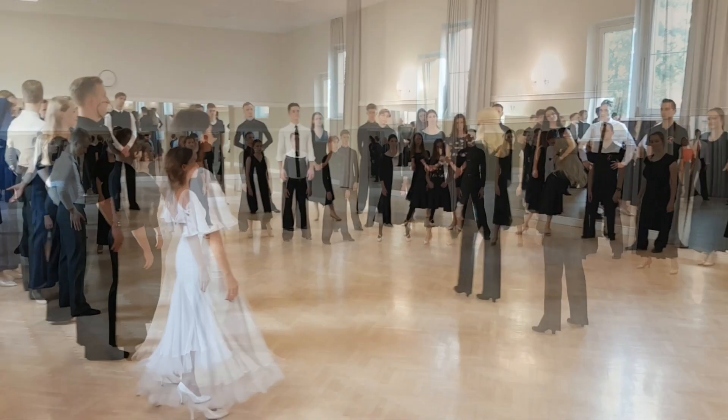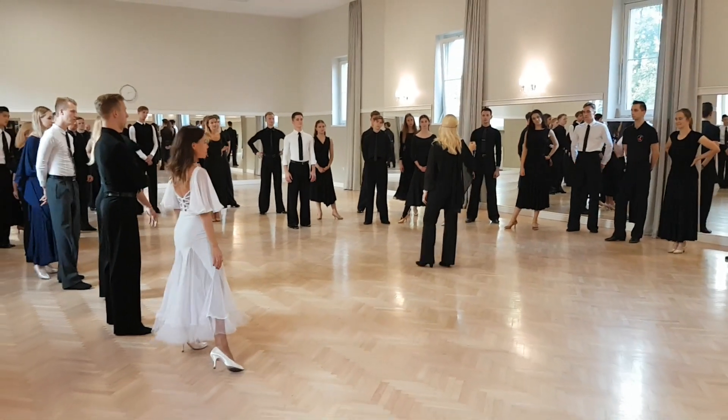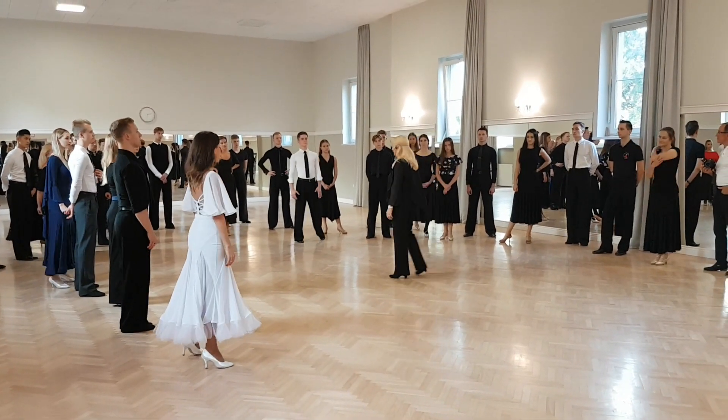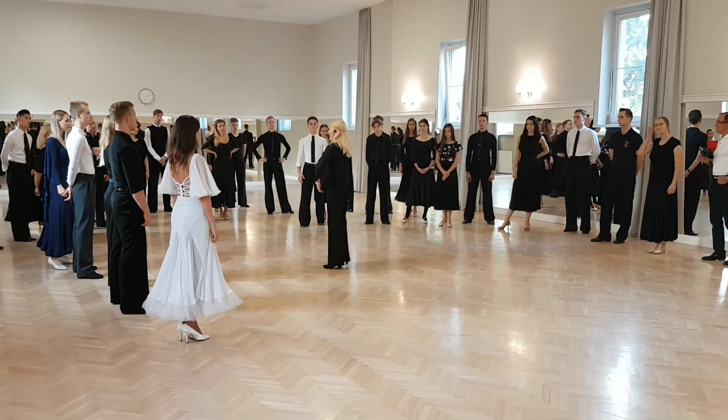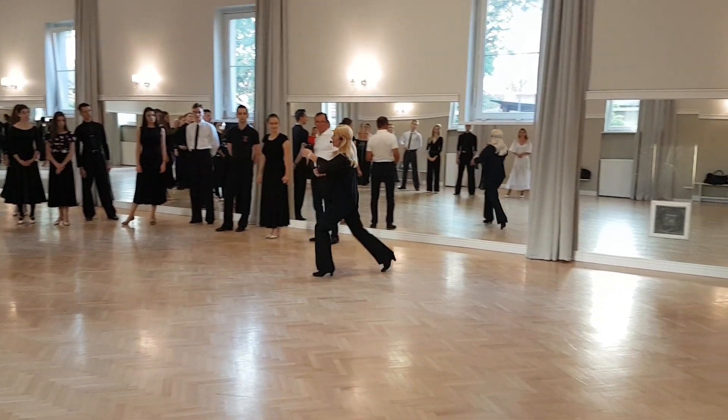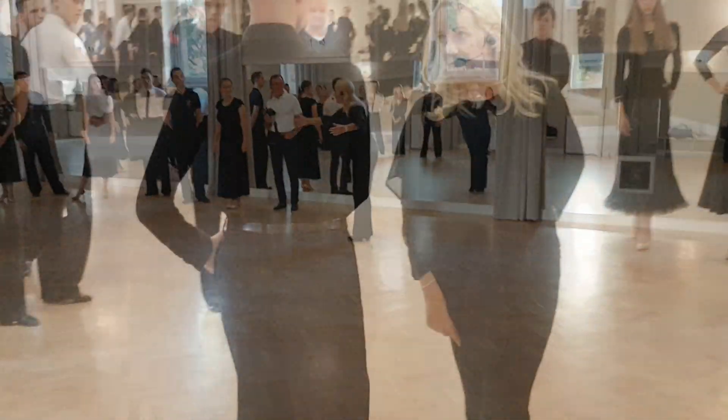So therefore here, the 'me' is very important. It is I — I am the dancer. I am doing the foxtrot. It's not 'oh, I have to do a foxtrot' — it's me.